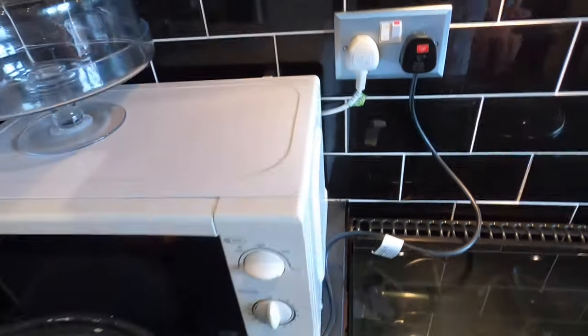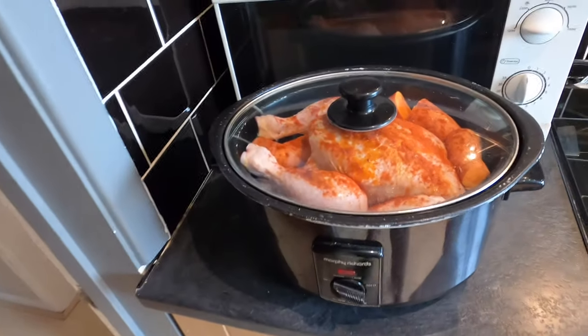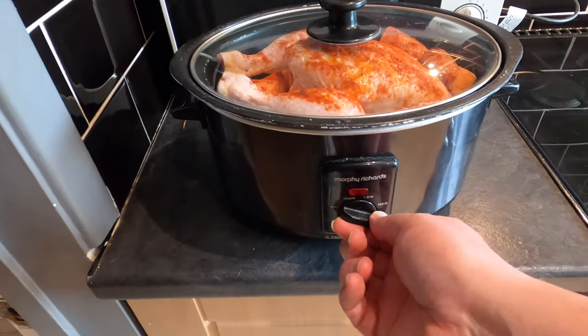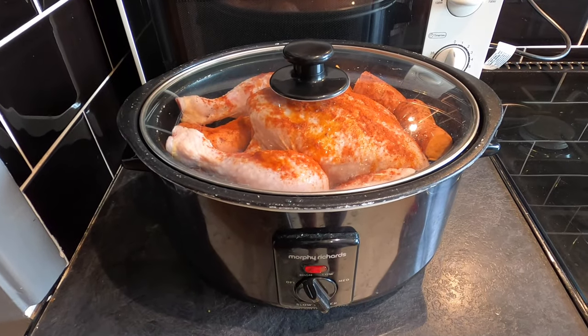So then it's power on, lid on — note that it sits nice and snug. I'm going to put this on high for the first hour only. I'll be back in an hour. See you then.